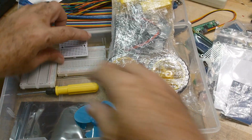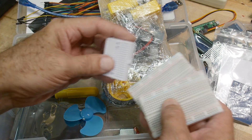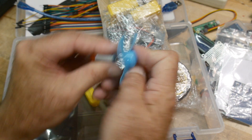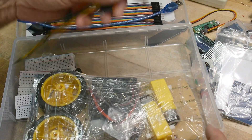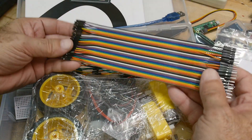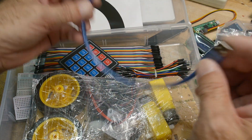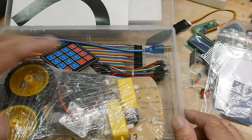Then you get a bunch of proto boards — these are my favorite size proto boards. You get two proto boards, one small one, and a screwdriver. You get a motor with a fan, and then you get a bunch of wires — male-to-male and female-to-male, a whole bunch of them. And you get a micro USB cable to plug into your Pico for programming.